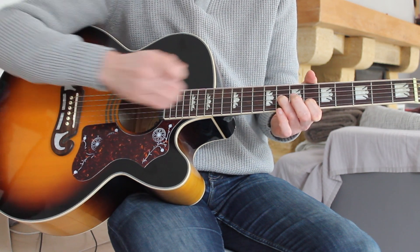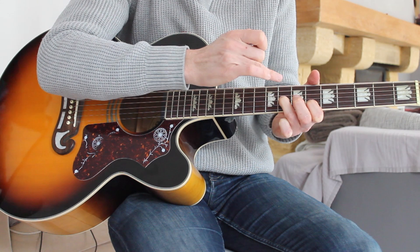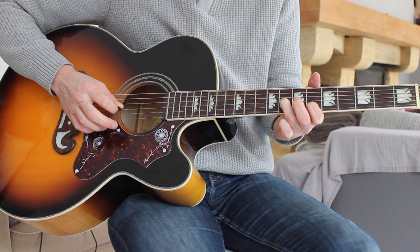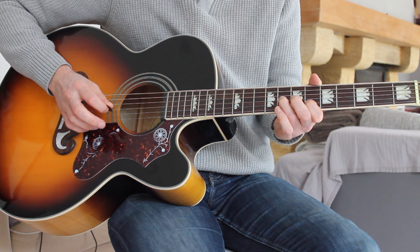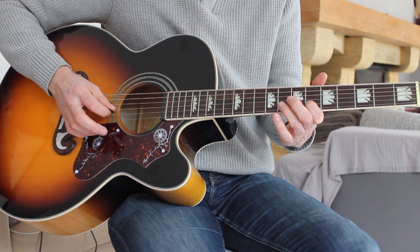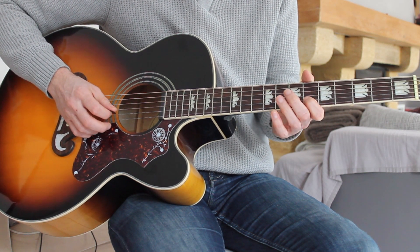Our third finger is going to be on the eighth fret on the G string — every note gets on that one. It's two times on the sixth, one time on the eighth, and back to the sixth again, and then to the eighth on the B string this time. Hear that? I'll just play that first bit again.